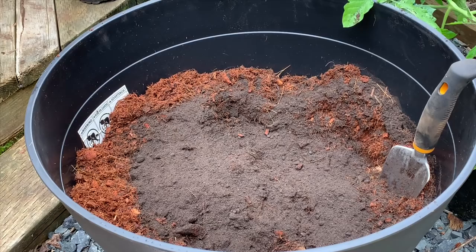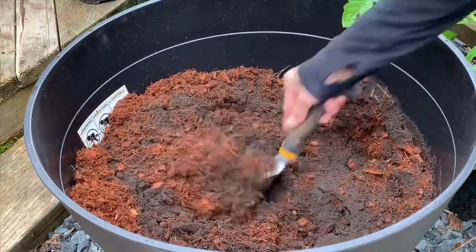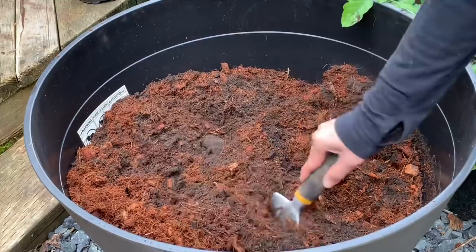Besides the nutrients contained in the worm castings, we also want enough beneficial fungi and microbes in there, which will help break down the nutrients further, as well as the coconut coir — it'll help break down some of that as well.